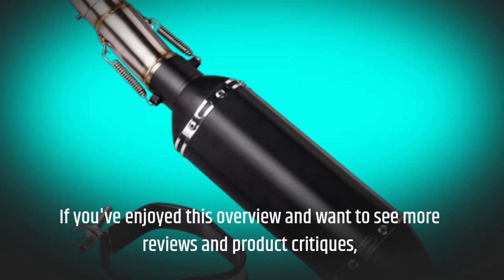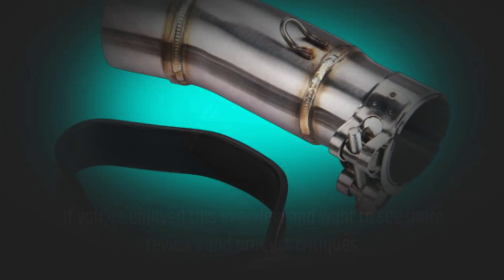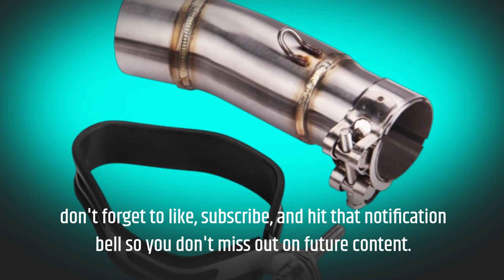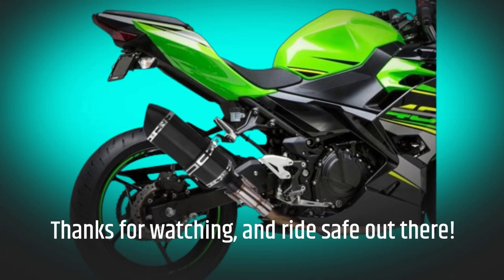If you've enjoyed this overview and want to see more reviews and product critiques, don't forget to like, subscribe, and hit that notification bell so you don't miss out on future content. Thanks for watching, and ride safe out there!